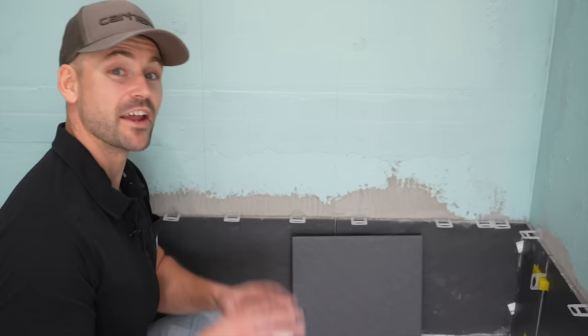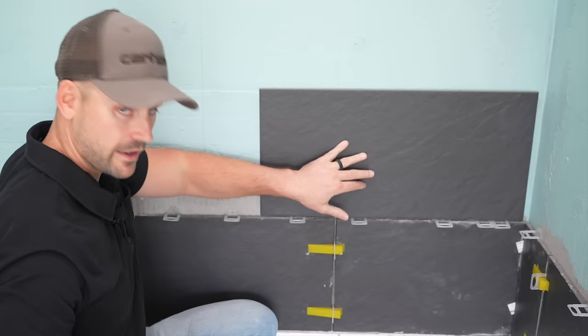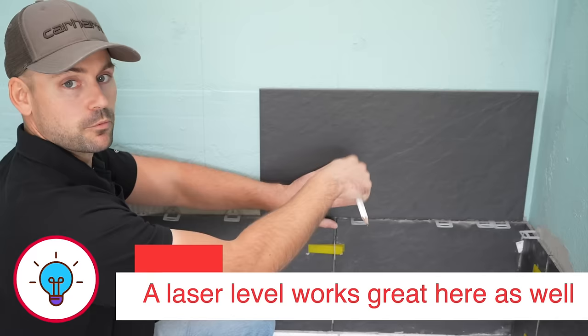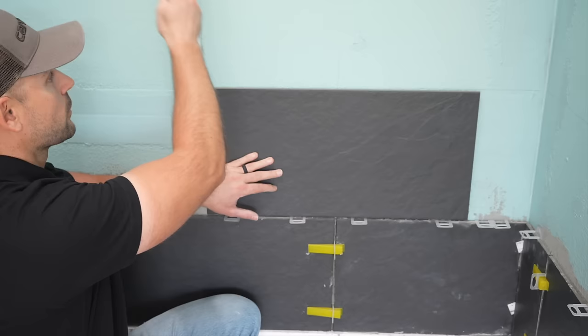Now that the first row is done, the next row is similar but I need to show you how to stagger it. I set a tile up dry without thinset and mark the wall with a carpenter's pencil so I know where my reference lines are before I apply thinset and cover them up. For this row we line up to our second reference line, which puts the center grout joint perfectly between the tiles above.